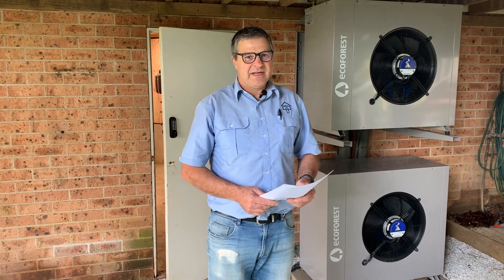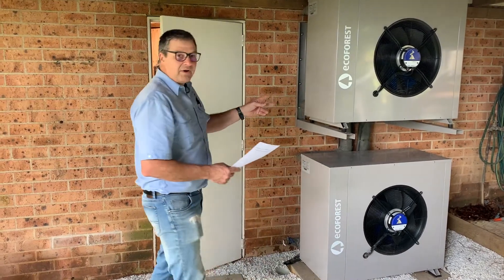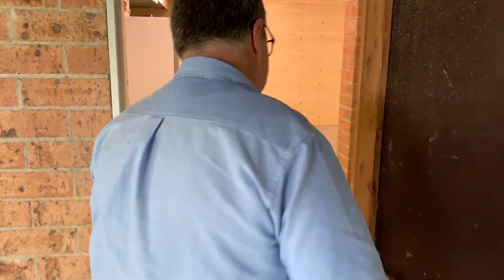Hello, I'm Richard from Ecotherm. Come with me and I'll show you our latest installation. We have Ecoforest Aerothermal units here and the inside — come this way.